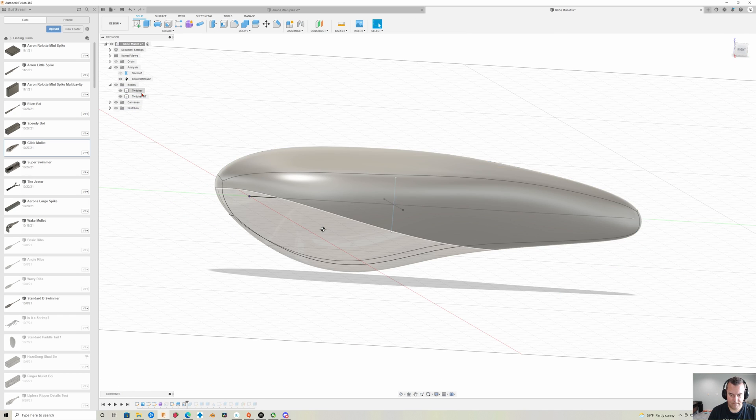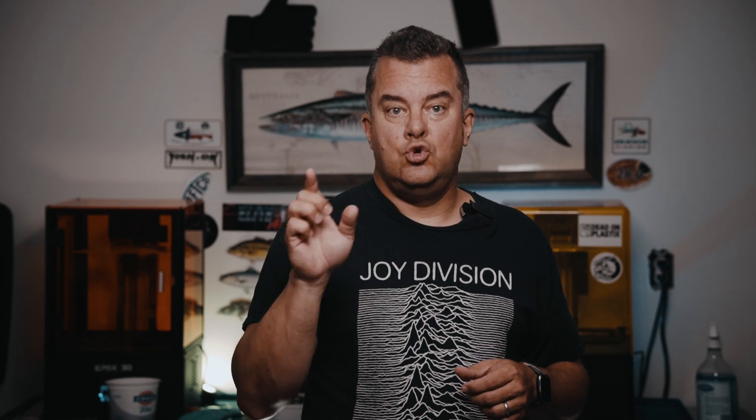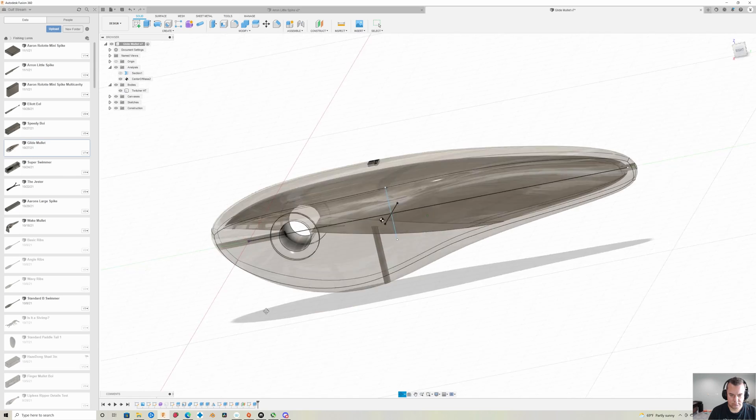Next step is to use the shell command on the part of the lure that I want to be hollow. Hit shell, then select the lure body part over here on this side — that's going to select the whole thing and shell the whole thing. If you try to click on the individual piece, it will basically remove that surface and make like a cup. Once you select the part you want to hollow, you type in the number — I'm doing an inside shell, which takes the outer surface and shells in. You just have to play around with how thick you want that shell. Then we use the combine command to throw these two things back together, and you have part of your model shelled and part of it solid.